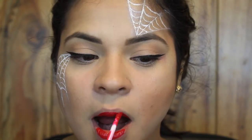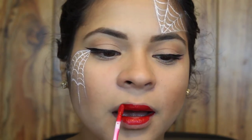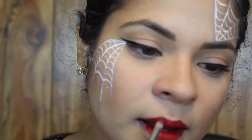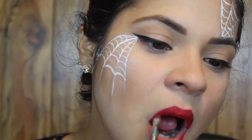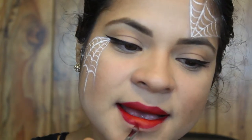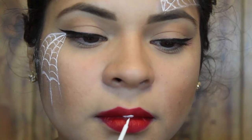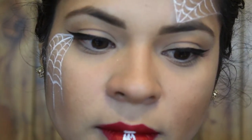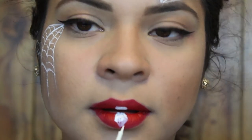For my lips I'm using the Kat Von D Everlasting Liquid Lipstick in the shade Outlaw. Now I'm using the NYX Liquid Eyeliner in white to draw the spider — first starting with the head on my upper lip, basically just drawing a circle and filling it in. For the body I'm starting out with the wider upper part and then drawing it to a point on my bottom lip and just filling it in.